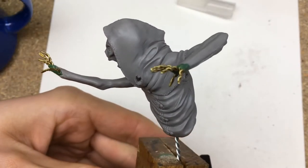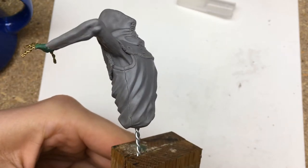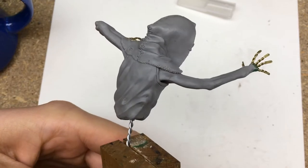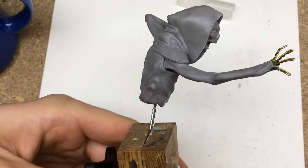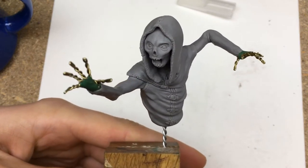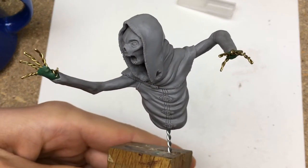At this point I decided to bake the piece. I didn't work on the hands yet because they stick out quite far from the center, making working on them more difficult since the whole model starts to move as you are trying to sculpt. After baking, the sculpt is hard and I can grab onto it to sculpt the hands.